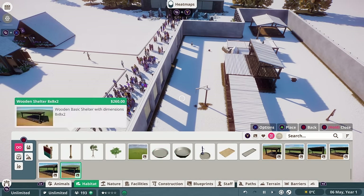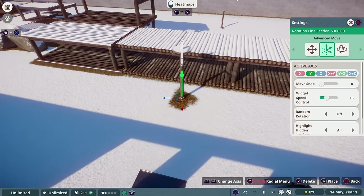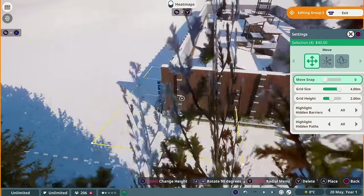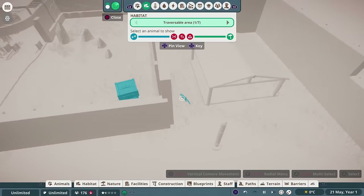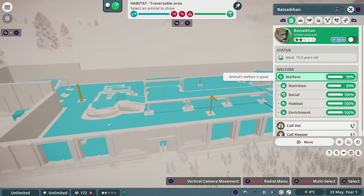Unfortunately, I didn't realize that one of the shelters was tall enough now that they could jump out of the habitat, so I had to raise up the barrier slightly to stop them doing this. I then went to the habitat tab on the heat maps and clicked our snow leopards to check whether they could escape. And if it looks like this with no red icons, they can't escape.